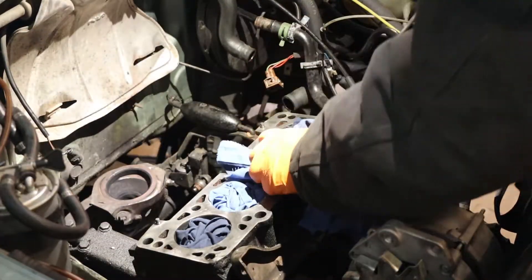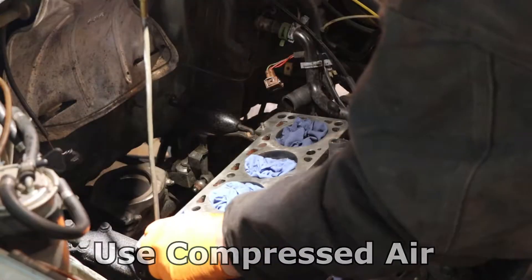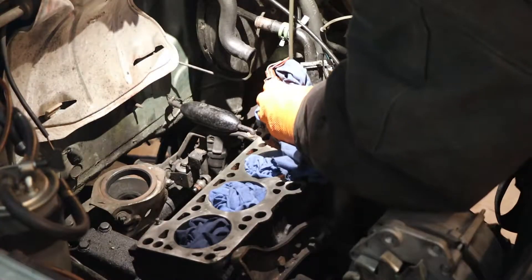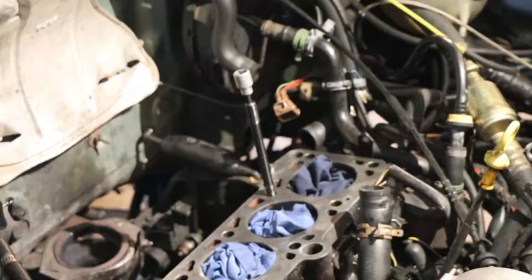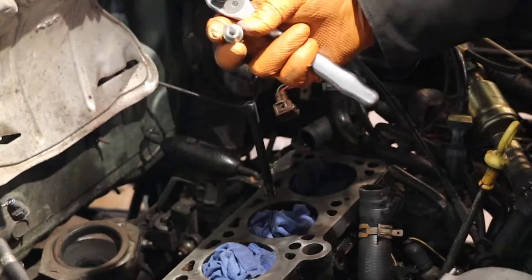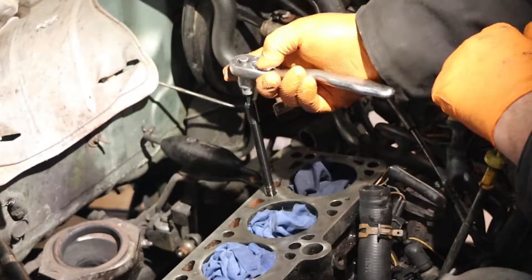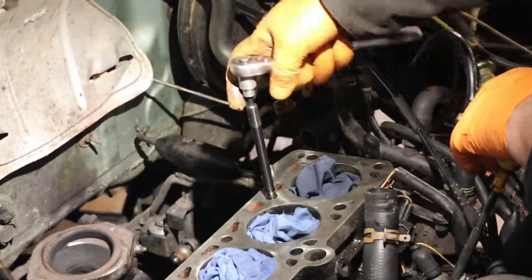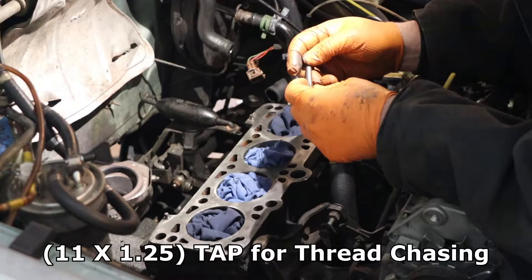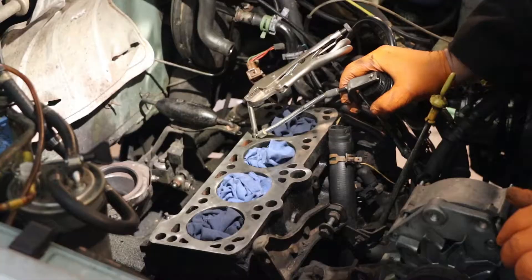Let's go ahead and start putting these studs in the block. You want to make sure all your holes are clean and there's no oil in the bottom. They've got a hex bit machining to the end so you can run them in. My threads are pretty rough — I think I need to run a thread chaser through them. This is an 11 by 1.25 tap; be very careful not to cross-thread them. Put a little bit of oil in there.